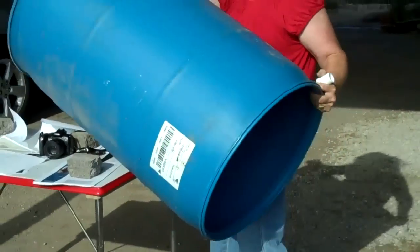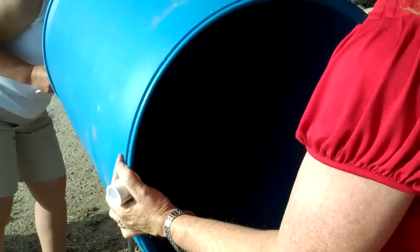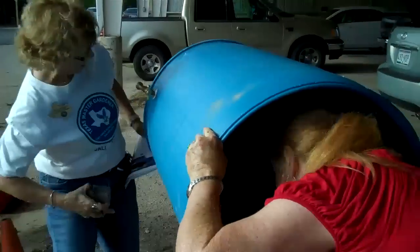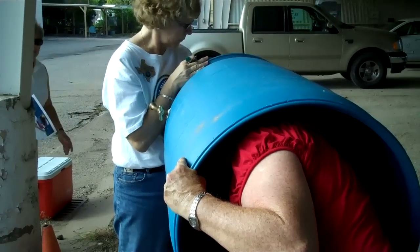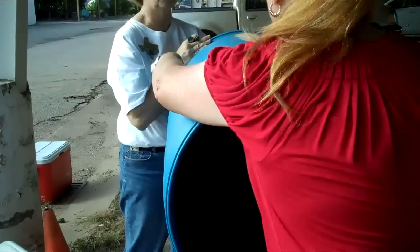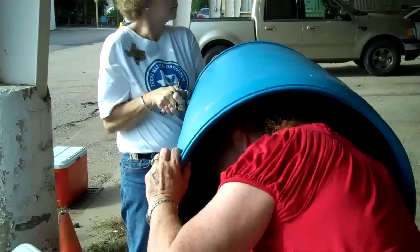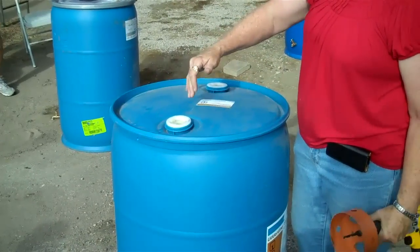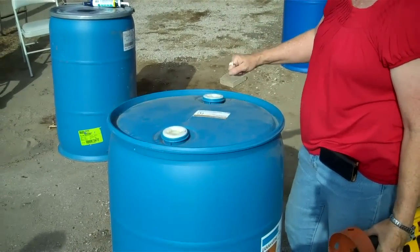We're going to set this up on the table to make it easier to reach in. Someone is going to have to hold this outside while I screw this on to help hold it in place. I'll loosen the other one to let air in so it's easy to pour. Sometimes people will unscrew the cap and put a little pump here to pump it out, and loosen this for air intake.